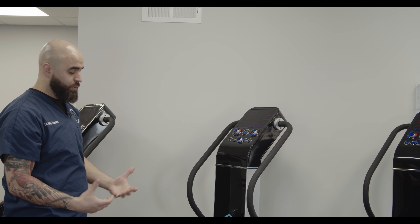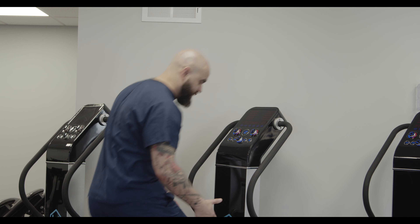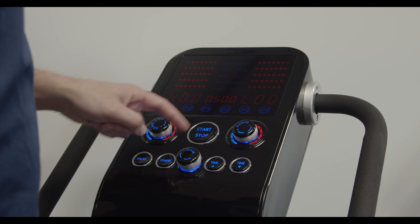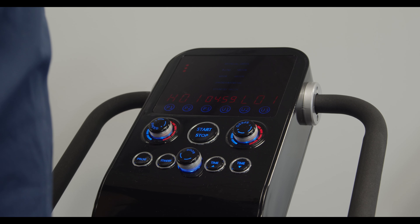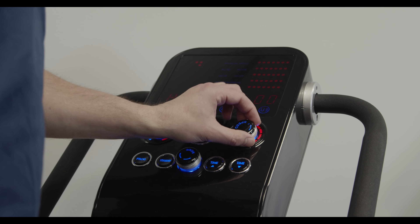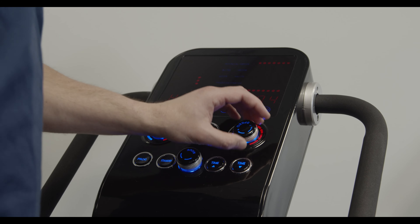To use this machine, it is very simple. You simply step up on the vibration plate. We're going to make sure the time is set for five minutes. We're going to hit the start button, and you can adjust how much the plate wobbles with the left knob and how much the plate vibrates with the right knob.